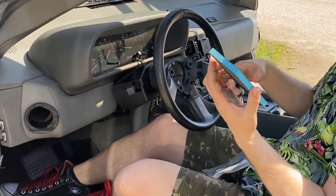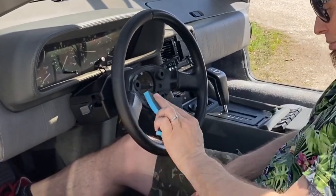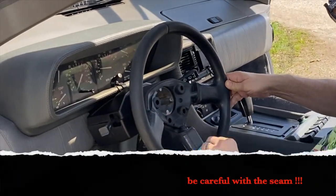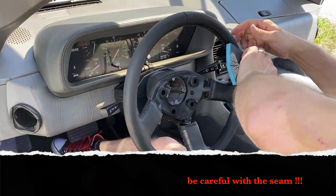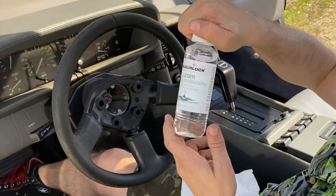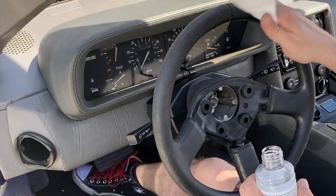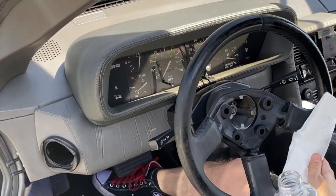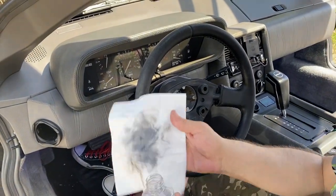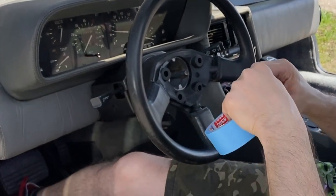The next step is to use this pad and scuff the steering wheel and get rid of all the weird stuff. Then we put some cleaning gasoline and clean all the fat and the dust off. The next thing is to test if you actually cleaned the steering wheel in the right way.